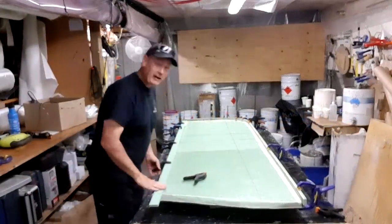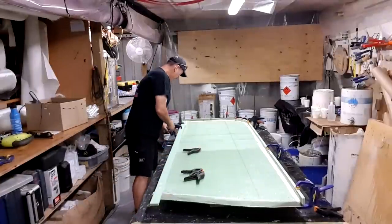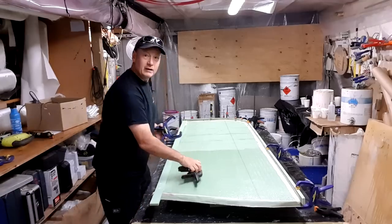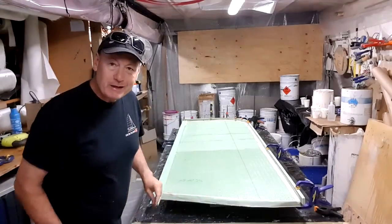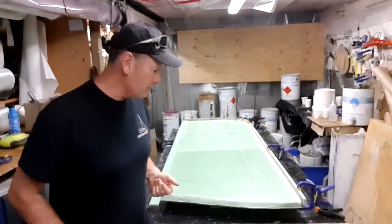Next morning, we've glued these down with the Sea Light and it's all looking pretty neat and tidy now. We can start to work on cleaning these up and getting them all rounded so that I can then glass over the top of them.